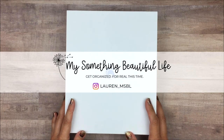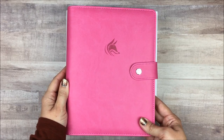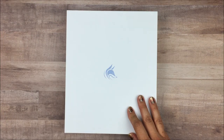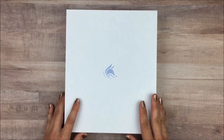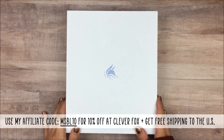Hey everyone, I'm Lauren from My Something Beautiful Life. A little while ago I showed you the CleverFox Budget Binder, and today I have to show you the CleverFox Weekly Planner Binder. CleverFox did send me this planner for free to review for you, and I also have a coupon code you can use to get 10% off anything from CleverFox.